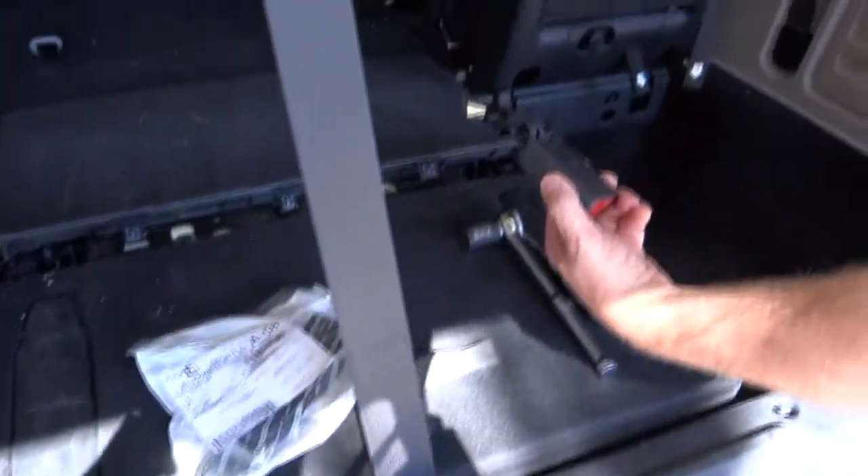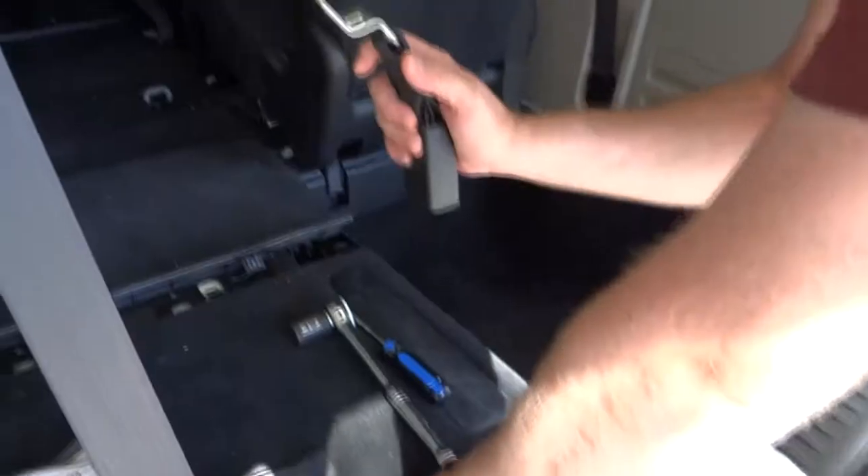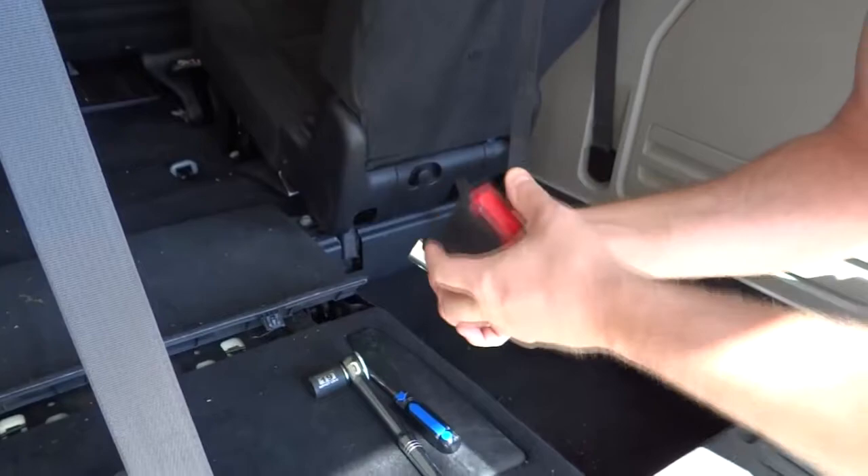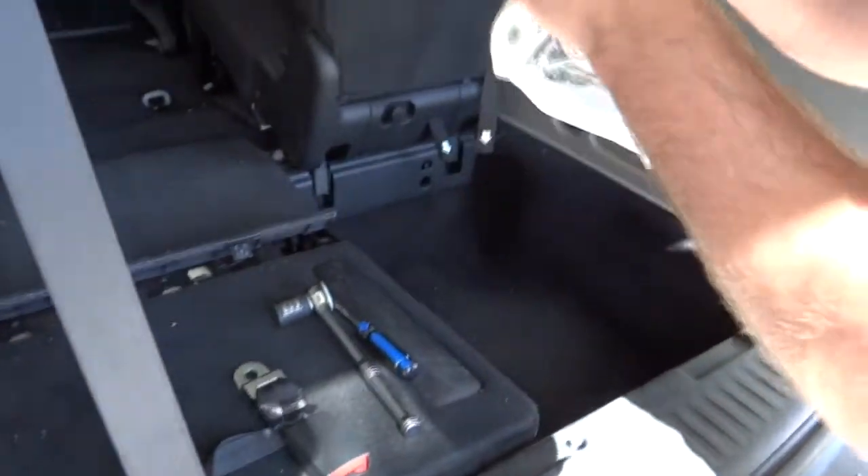Gary here with Gary's Garage. Today I'm going to be working on my 2014 Dodge Grand Caravan. I have a seat belt that was on the third row that I needed to replace — it didn't work. So I bought a new one from the dealership. It was about $73 with tax.